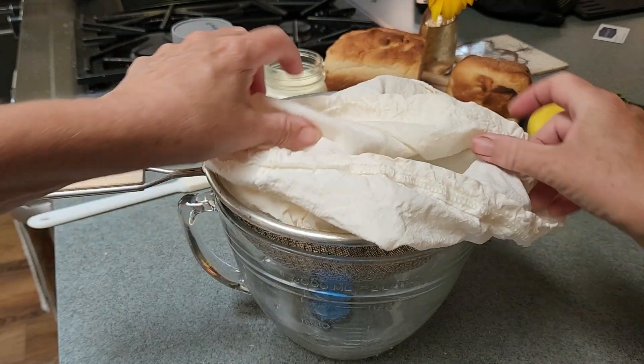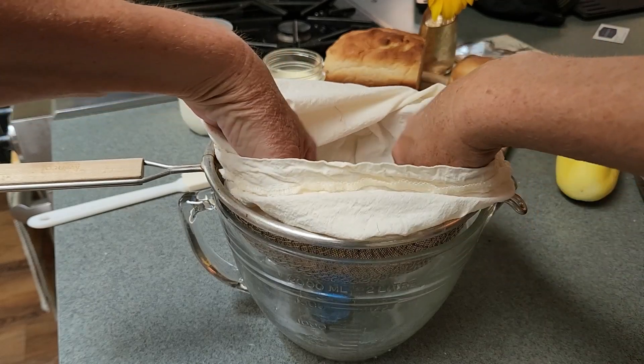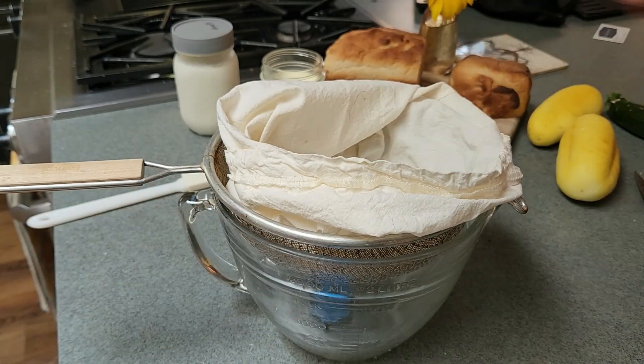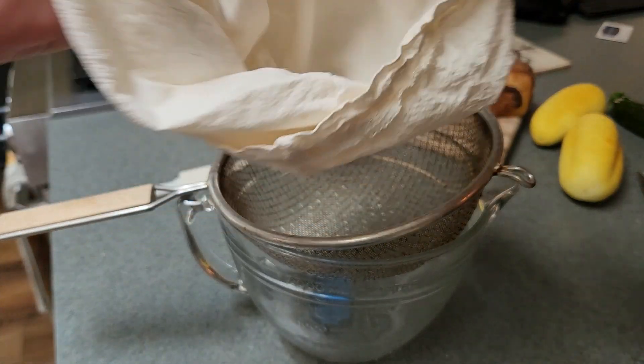You can use paper towel but make sure there's no hairs or lint in there. You can wash this nut milk bag right in the washing machine.